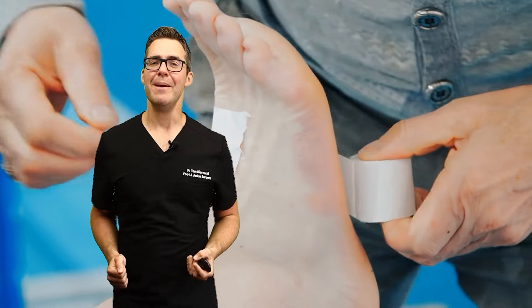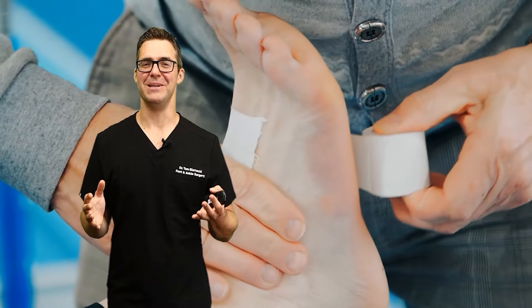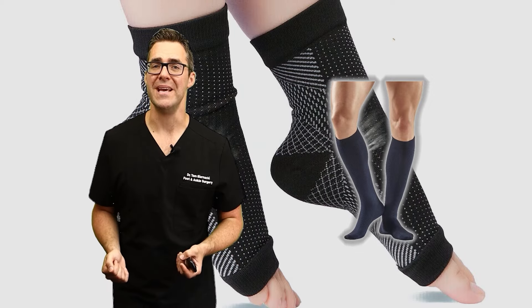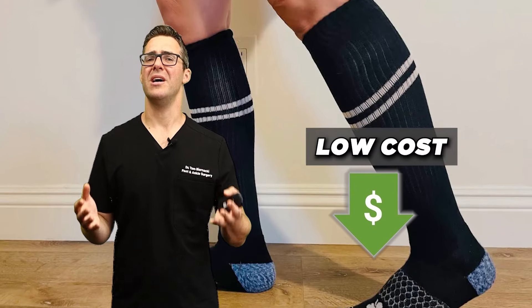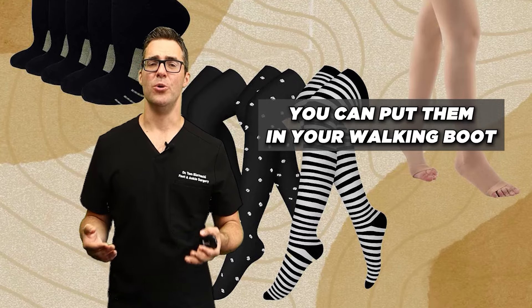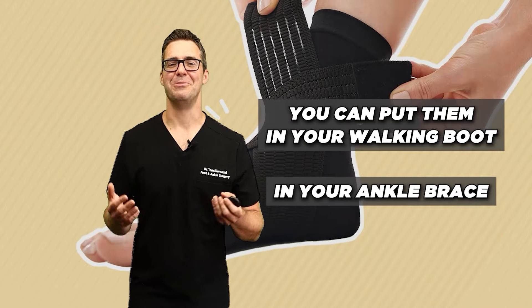You probably can't put one of these wraps on yourself at the beginning — your doctor will do it — but compression socks can be amazing. These are low cost, around 10 to 20 bucks. You can put them on inside your walking boot or ankle brace.